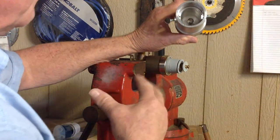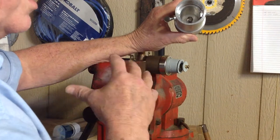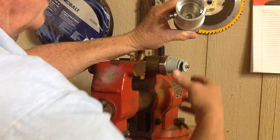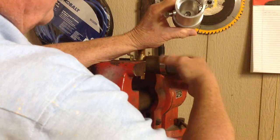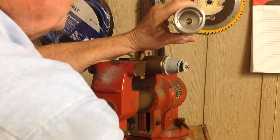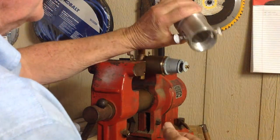By threading onto the valve body, it's not going to torque anything, because most of the time before that was a problem. We use these in all our trucks — we've been doing this for 46 years, so we use these tools a lot.